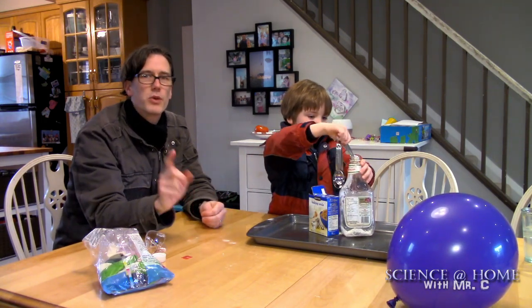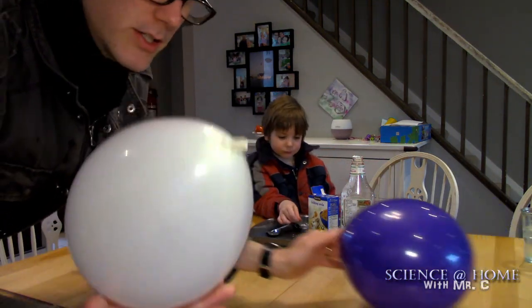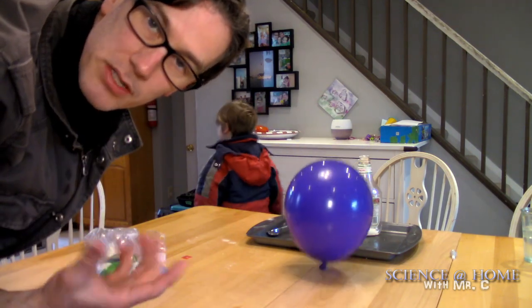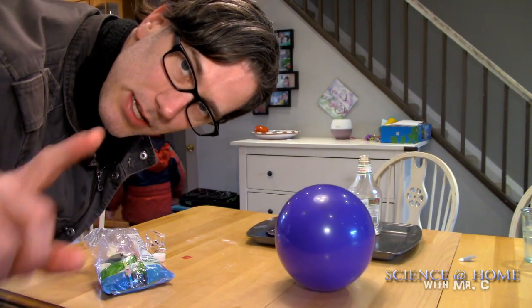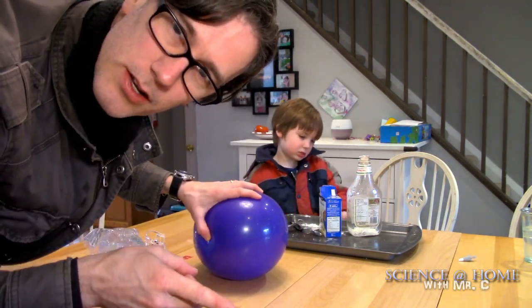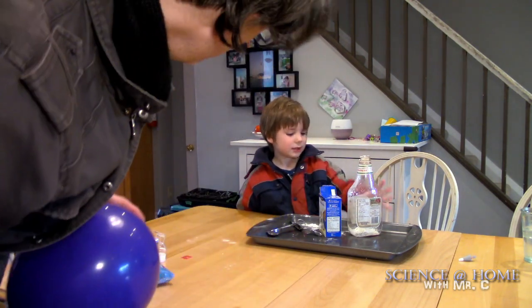That might partly be the liquid inside, so if I really wanted to I'd put a little liquid in the regular balloon too. I propose that the carbon dioxide balloon bounces a little differently because it's a different, heavier substance. If you have a very accurate scale at home, you could compare air from just your lungs versus the carbon dioxide that comes bubbling out of the reaction.